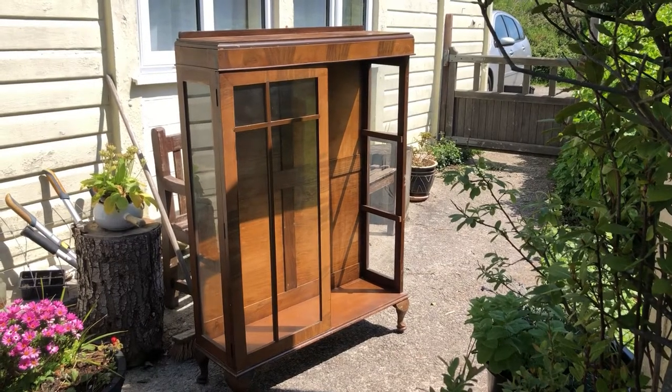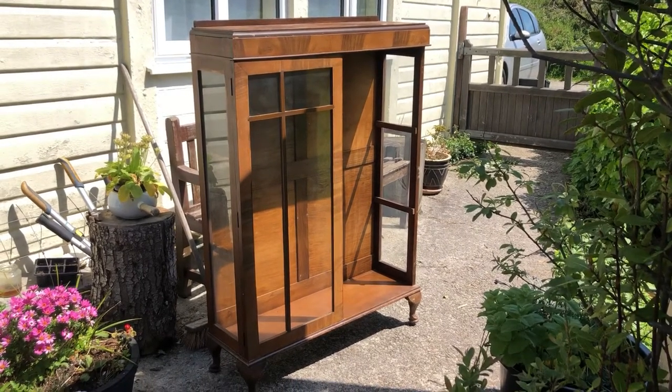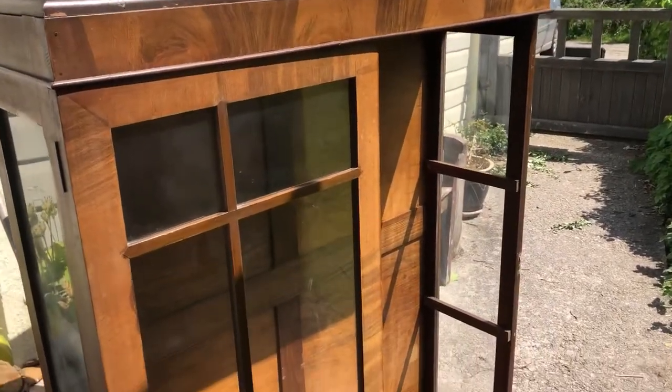I had been looking for a new display cabinet for all my anime and idol stuff and we finally got our hands on this lovely vintage one, and it was free as well, which was really lovely.